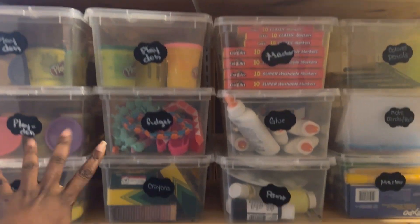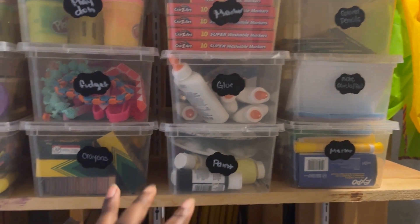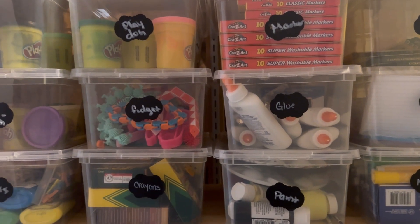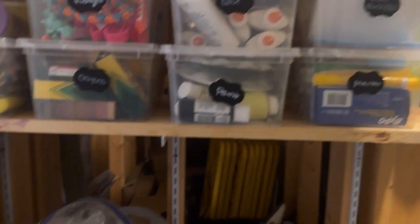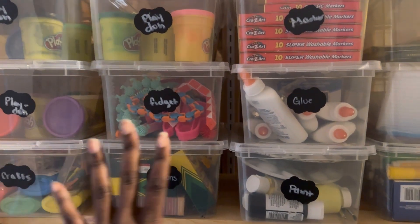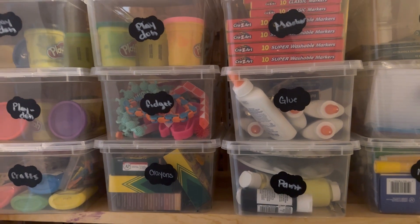This is a closet in my homeschool room, and behind it are all of our supplies. What I love about it is that everything is in a clear bin so I can see everything we have, but it's not in my face 24/7 — no visual clutter. I can come in and see how much glue, how many markers we have, and get an overall picture of what we need. The tip here is to store your supplies in clear bins — these are just shoeboxes — so you always know what you have and what you don't.